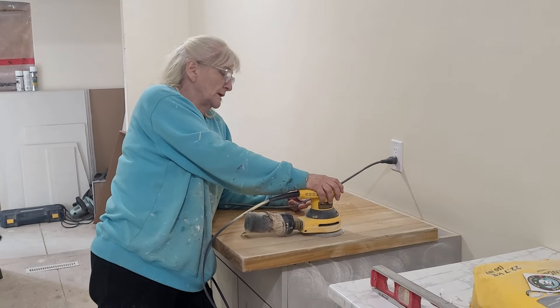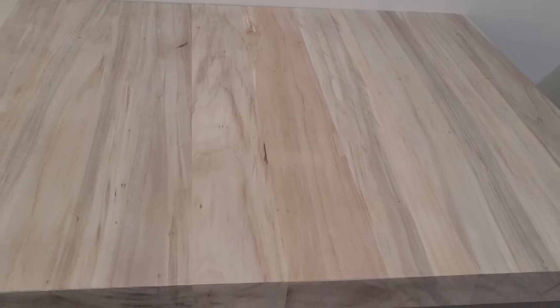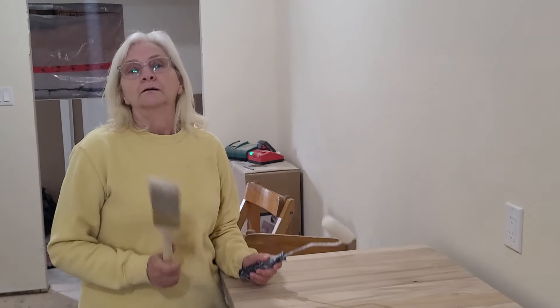I worked away on this counter for I don't know how long — dusty. Danny came because I couldn't quite get the front edge. He didn't get it perfect either, but he went over the top one more time and it looks so much better now. If I had known he could do it that fast, I would have just left it for him and relaxed. He did the hard stuff, I did the finish.